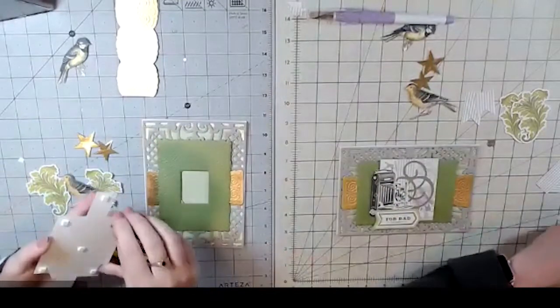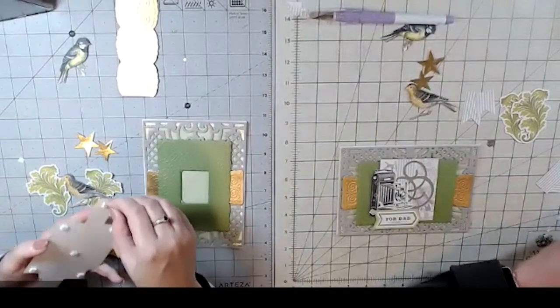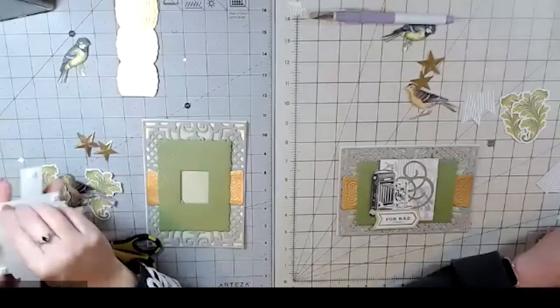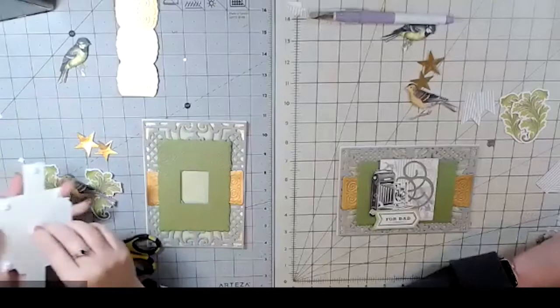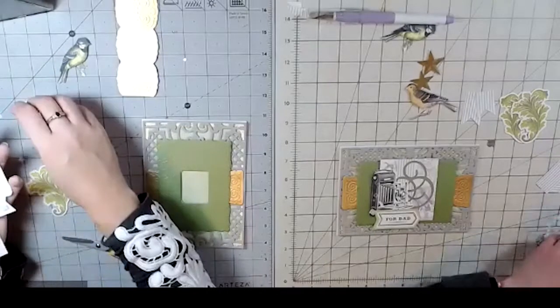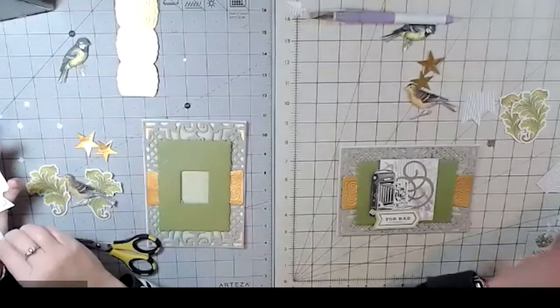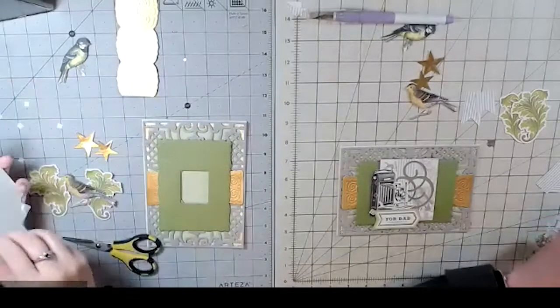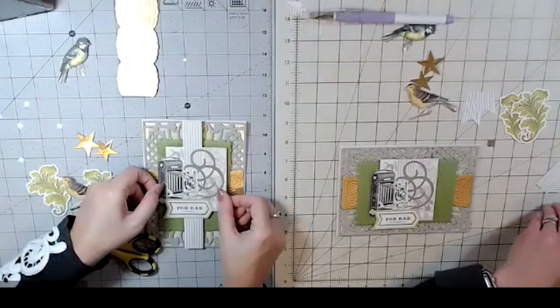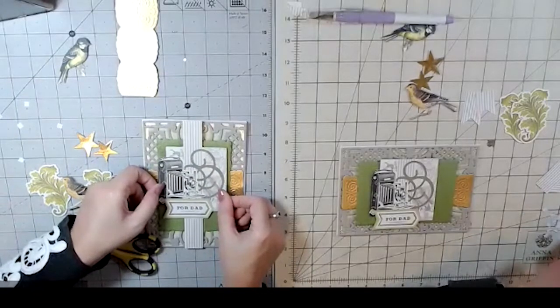When my sister and I put these cards together, we pull out the designs we want to use — the dies, embellishments, and papers — but we don't know what each other is going to make until we get to the end of the video. So it's always fun that we each get a little surprise as well. I'm like, oh look what you did there — I didn't even know you could do that!